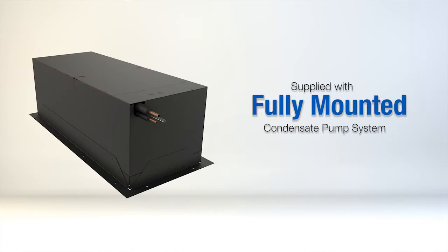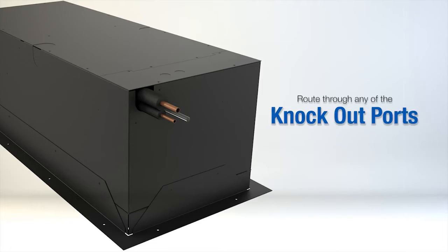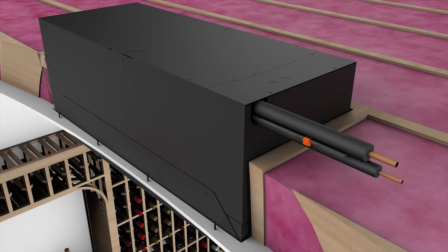To hook up the condensate pump, the unit comes supplied with a fully mounted condensate pump system. A two-foot section of line is mounted on the pump so it can be routed through any of the knockout ports. It is important to install the anti-siphon device at the highest point in the drain line — this assures that water remains in the pump to keep it primed and lubricated for longevity.